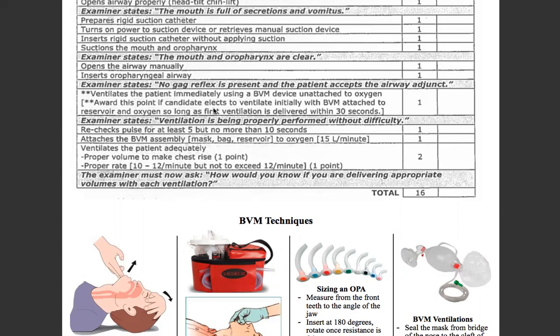Now you will ventilate the patient immediately using a BVM — bag valve mask device — unattached to oxygen. Remember: bridge of the nose, cleft of the chin, good CE grip. Give a little pressure down with the hand that's holding the bag, head tilt chin lift while you're doing the CE grip. One ventilation every five to six seconds, delivered over one second. Ventilation is being properly performed without difficulty.